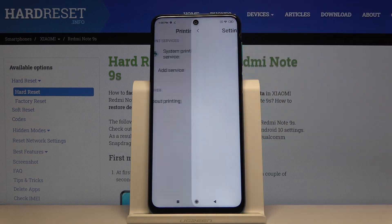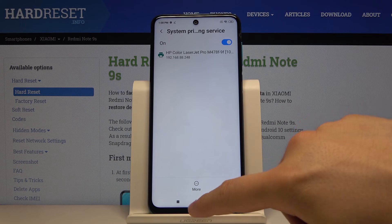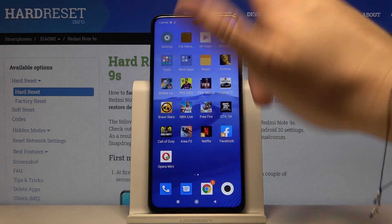Click on the System Printing Service and in our case you can find this printer — HP Color LaserJet Pro. Now when you want to print something, you have to navigate to that item.